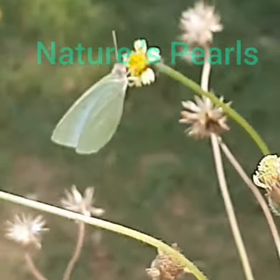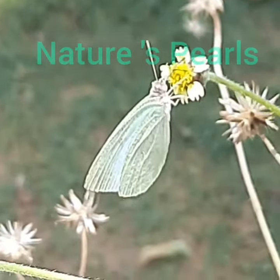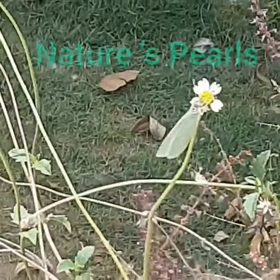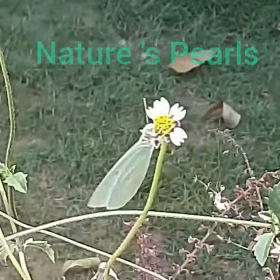It is busy sucking nectar from flower to flower. You can see its head, antennae, and beautiful upper side tinted with green.